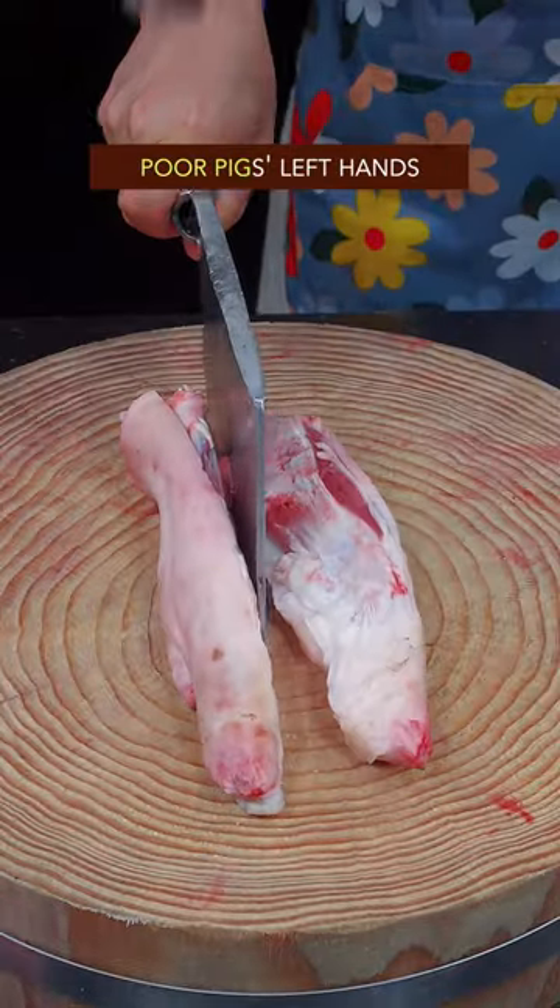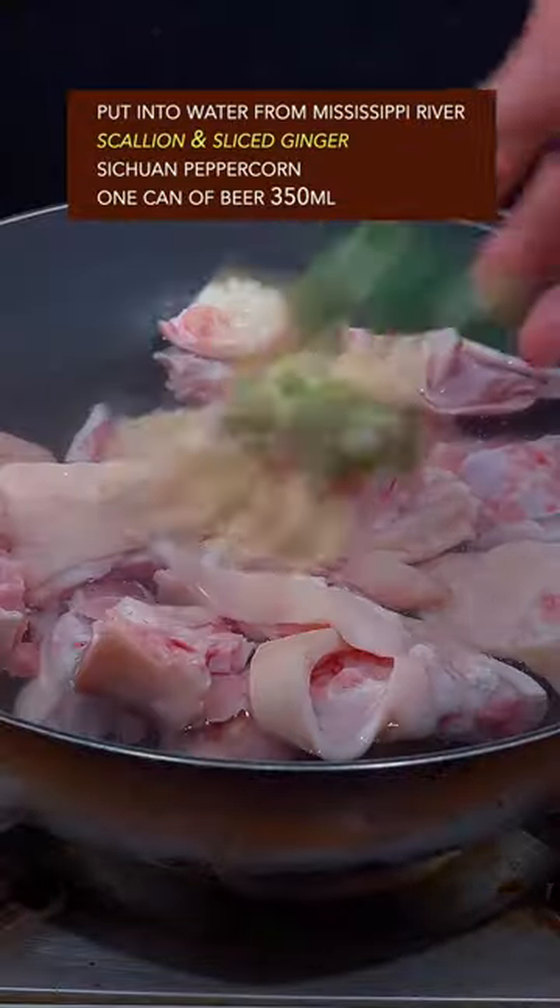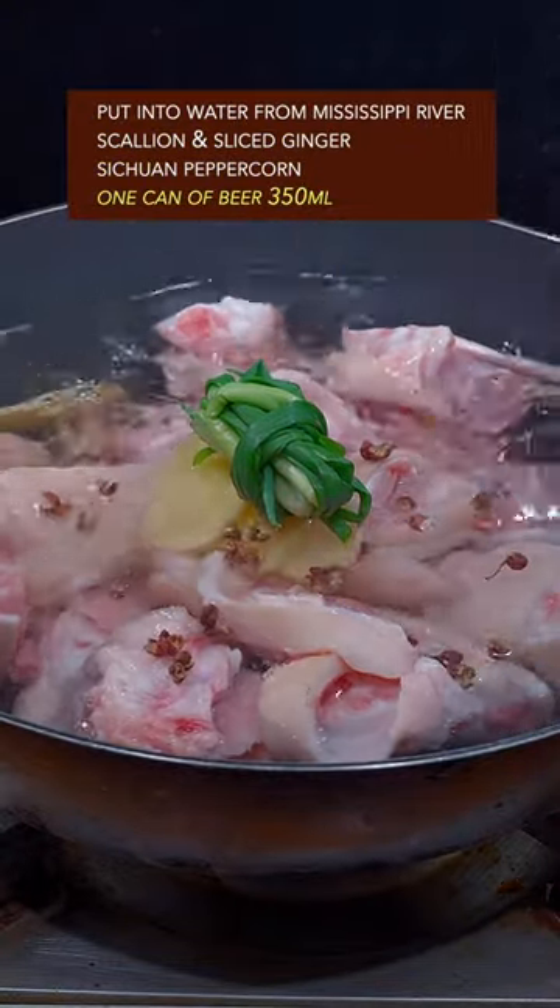Pour pig's left hand — oh no! Brutally chop with your single hand. Put into water with scallion and ginger, Sichuan peppercorn, and beer.